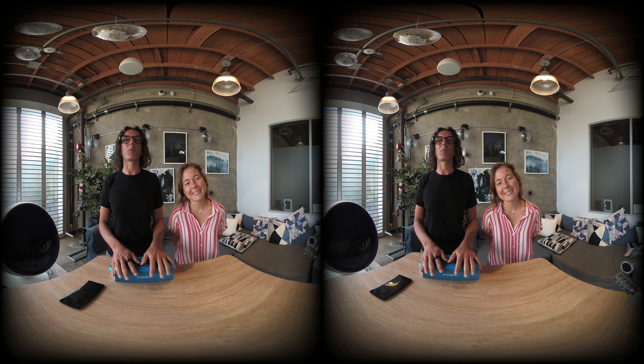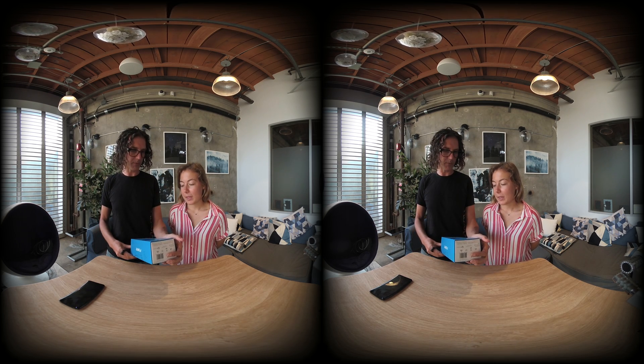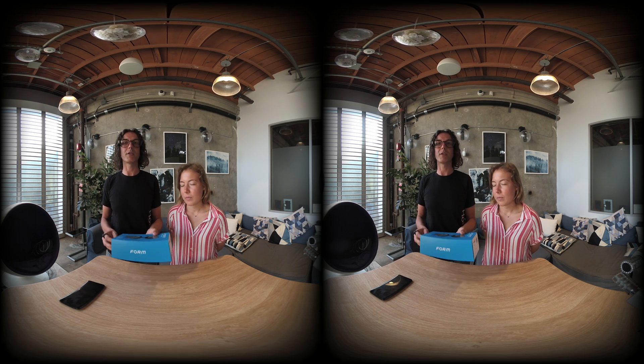Hey, welcome to our review for today. This is the Form goggles — Form is the name of the company. They're actually made for sports, and we have AR coming everywhere, even in your swimming pool.